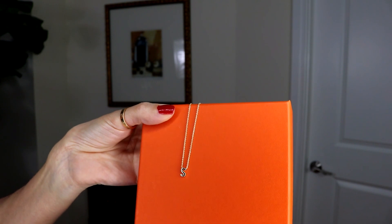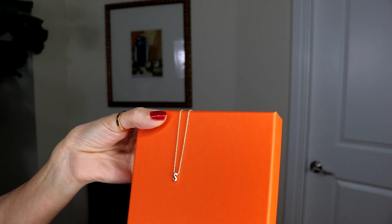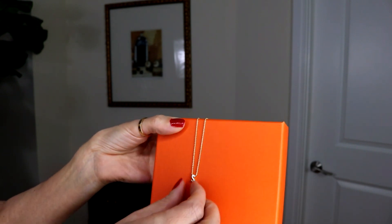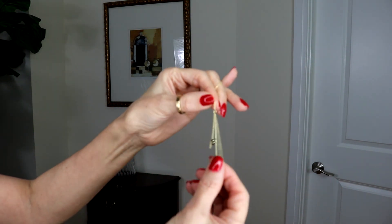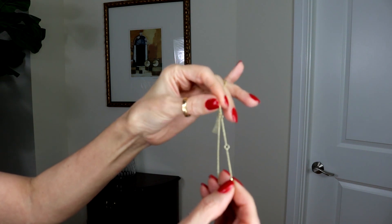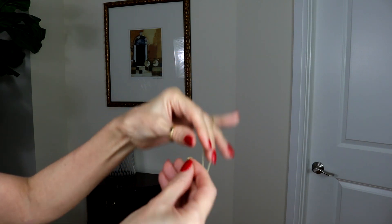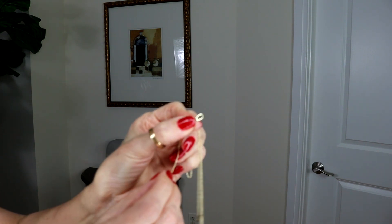This is the first necklace — it's very tiny and very delicate. I got the 'S' for Sabrina. Especially if you want to layer it, I think it's a very nice piece for layering. Their necklaces have three different length adjustments, which is great for layering. It also has some small stones or diamonds — it is very cute.